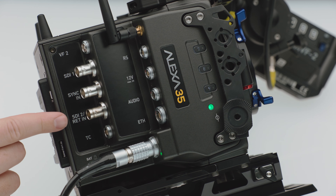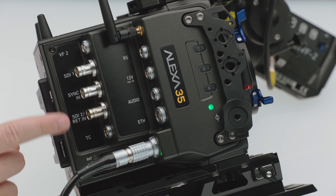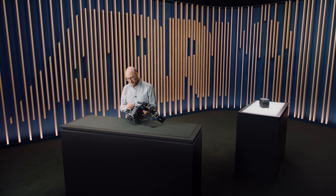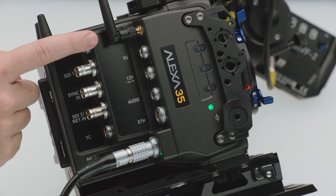The second SDI output can also be switched to a return in. Between these two, there's a sync in, which is a gen lock in — it's an analog black burst or tri-level signal. And then we have the same timecode connector that you have on the Mini LF, so the same cables will work. On the top of the second row of connectors, we have the ECS antenna that allows the camera to communicate out of the box with the Hi5, the WSU-4, or the SXU-1.